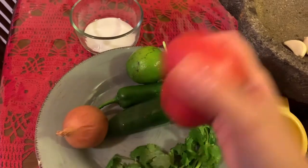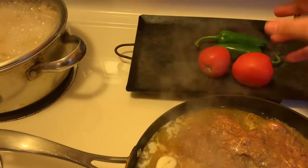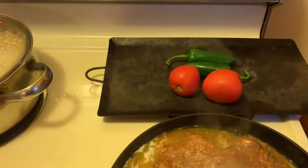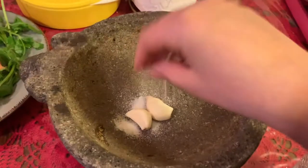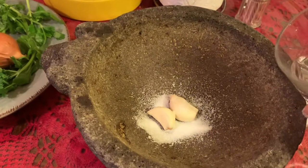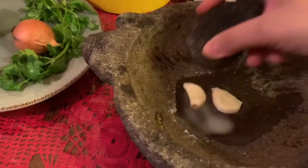Antes de moler los ajos, before blending the garlic, we have to put these in the hot plate — tienes que poner estos en el comal — we're going to grill them. And you have to constantly move them around, tienes que constantemente voltearlos para que se cocinen por todos lados, so they can cook evenly on all sides. Now I'm going to grind the garlic with salt and a little bit of water.